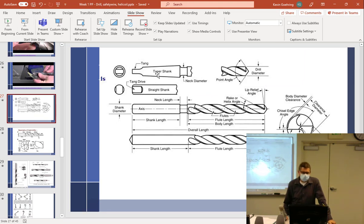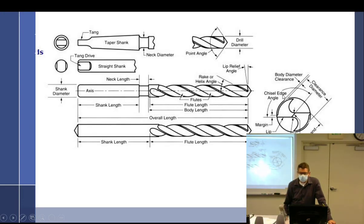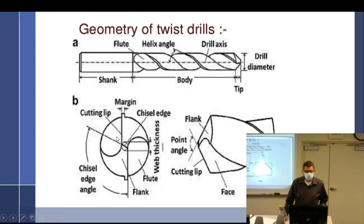We have the different types of shanks — taper shank, square shank, straight shanks. Notice this drawing here is correct: the chisel edge angle actually goes off the chisel edge and around. Some books have some other weirdness there. Geometry, shank, body, helix angle — the more twists you have per inch, the weaker the drill bit is. Straight flutes are the strongest.